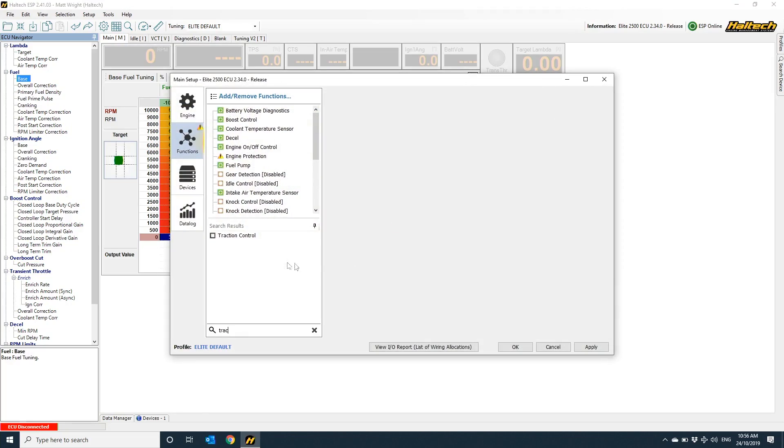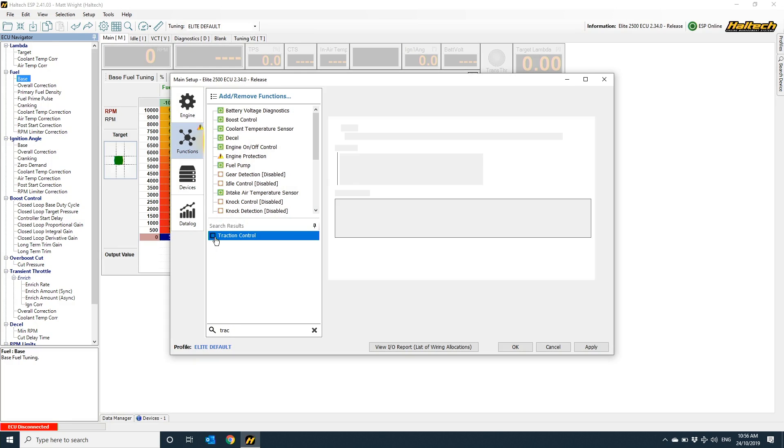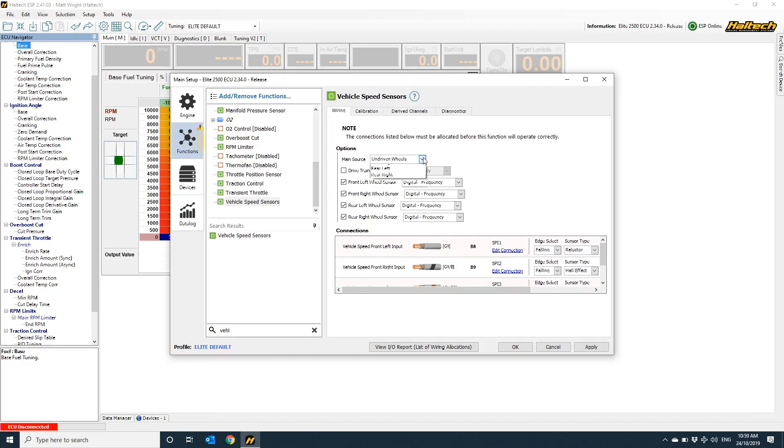Traction control is available on all of our Dual Connector Elite Series ECUs, as well as the Ford Falcon Plug-In ECU. A quick distinction to make here is that we're going to be talking about traction control for street and circuit cars, and not so much high-level drag racing. That's partly because the traction control function discussed here uses the relative speed of the driven vs. non-driven wheel speed to determine whether or not to engage traction control.